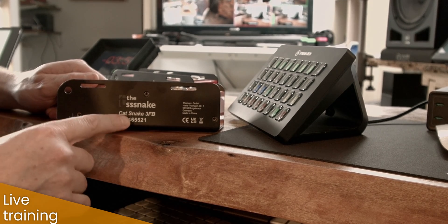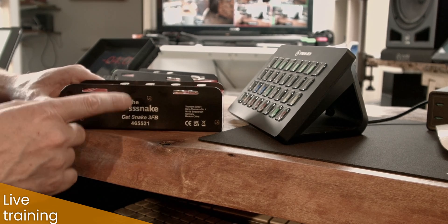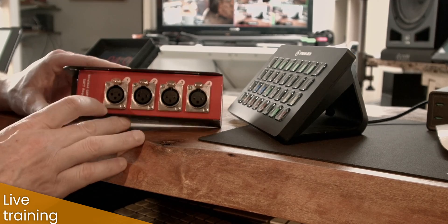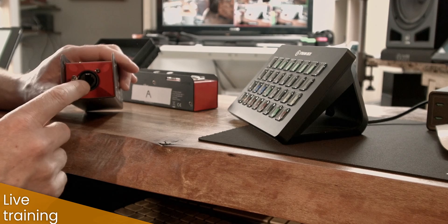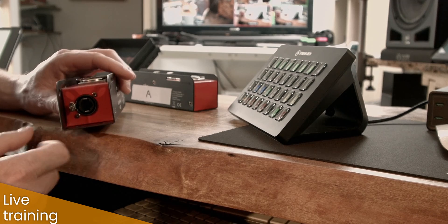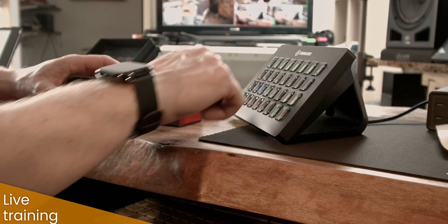These do audio over Cat5 — in fact you can do either audio or DMX. They're an XLR connector over shielded Cat5, and it has to be shielded because it does use the shield as part of the signal. You can use Cat5, Cat6, Cat7 — doesn't matter which one you use.